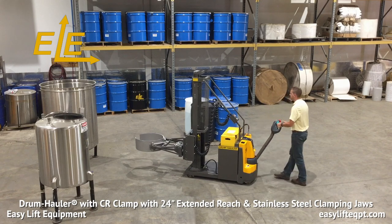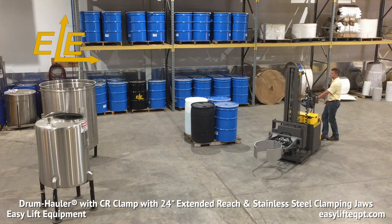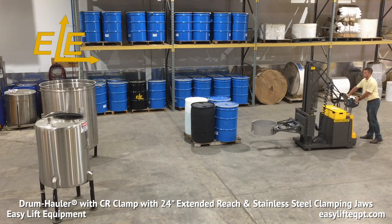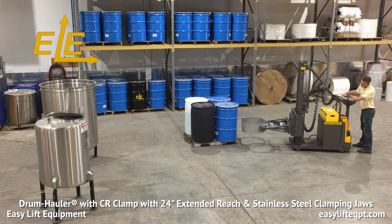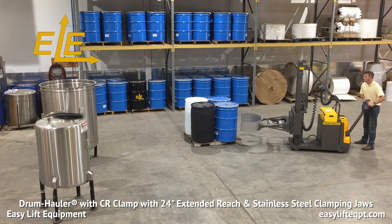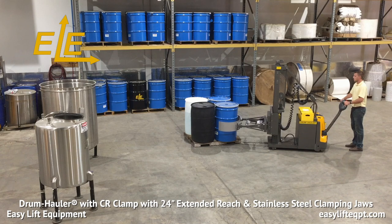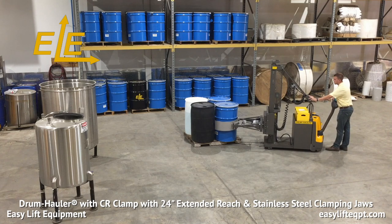Seen here is our CR clamp with 24-inch extended reach, featuring stainless steel clamping jaws without SBR rubber, specifically designed for food and pharmaceutical applications. When approaching a drum, open the clamp using the remote control box and press the lift switch up on the tiller handle, so the clamp is in line with the center of the drum or in between the two center ribs. The extended reach option enables the operator to grip or release drums from either the corner or the side of a 48-inch wide pallet. Move the drum hauler forward to clamp the drum. It is recommended to apply slight forward momentum when clamping so the front of the clamp meets the back of the drum, ensuring a secure grip.